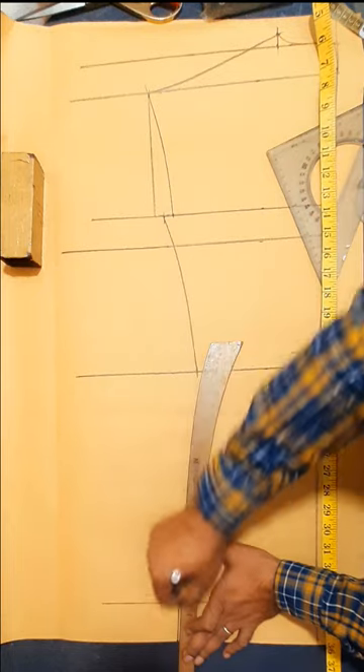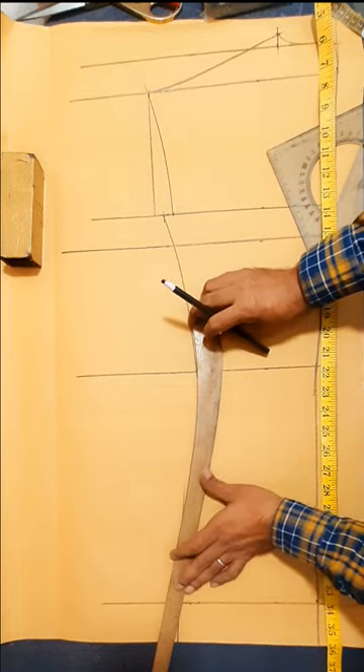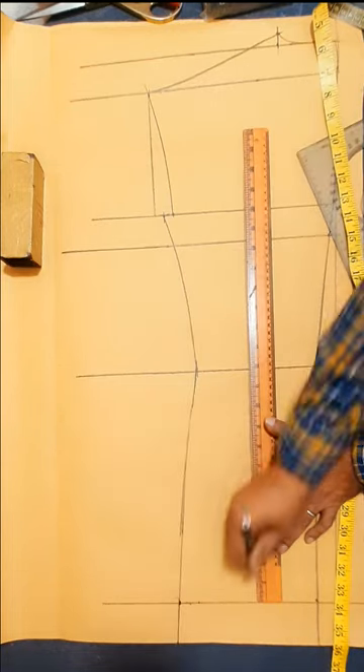West line, mark back hip side seam line, bottom hem toe, west line, back hearing line.